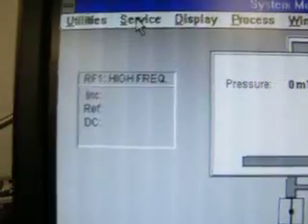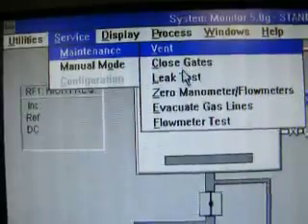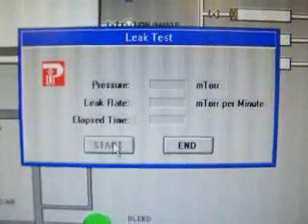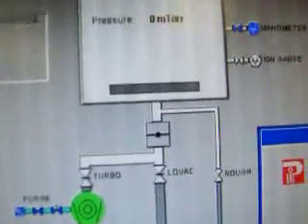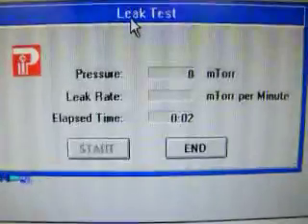Doing a quick leak check. It closes the gate valve, closes the throttle valve, and starts the timer.